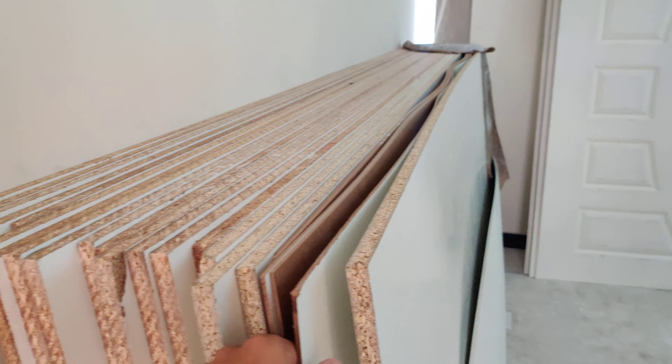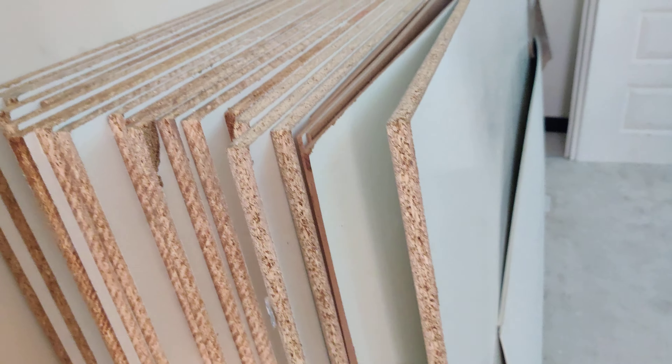This is a Melamine-wide sheet, about 1920 rupees. And this is a press, which is 800 rupees. This is our lamination.